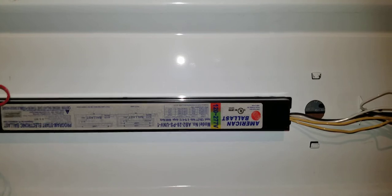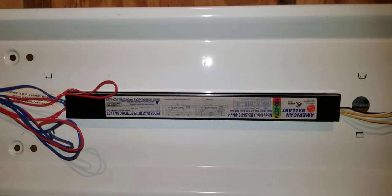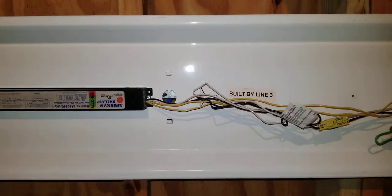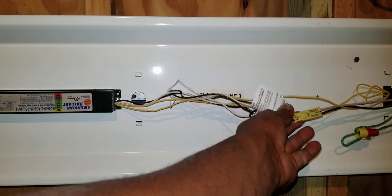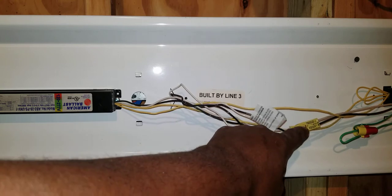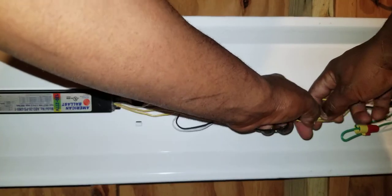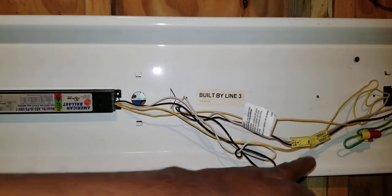All right, we've got the cover off. Here's the bad ballast that we're about to replace. Now let me direct your attention to how we're about to disconnect the power. See this little yellow thing here — it's called a quick disconnect. What we want to do is unplug this to disconnect the power so we don't get shocked. So I'm going to disconnect it now — the power is now disconnected from this ballast.